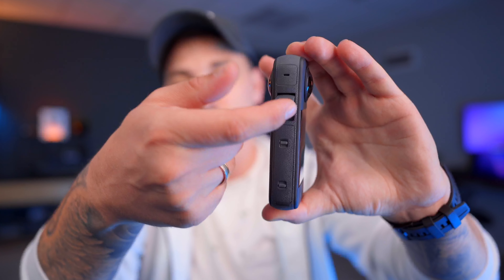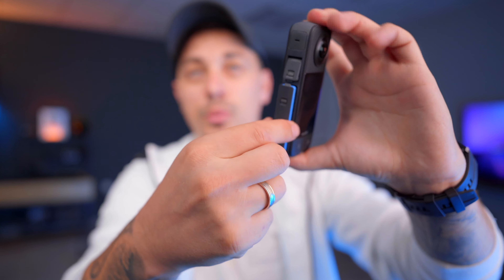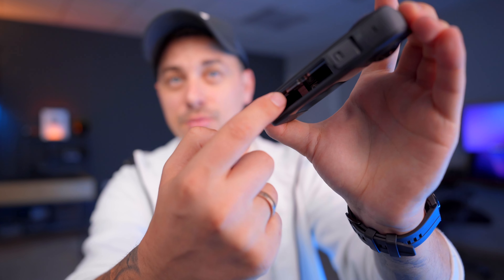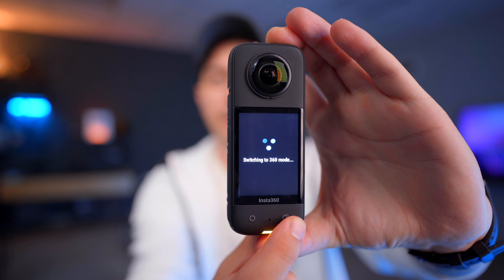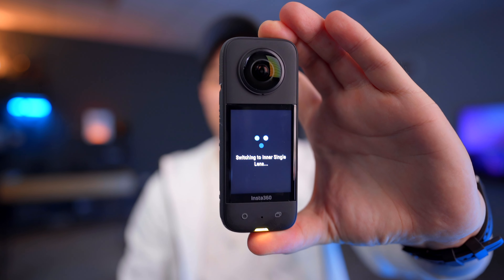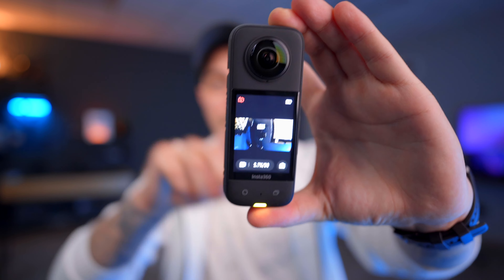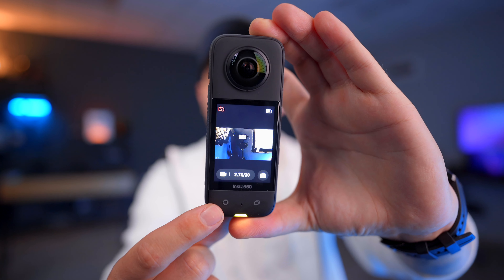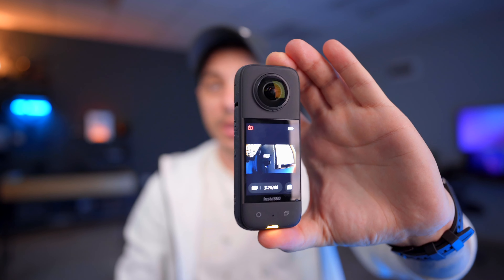On the other side of the camera you have a USB-C port for charging and transferring footage to your computer, as well as the battery, which you can remove to access the SD card slot. On the front you have two buttons — one to change from the outer to the inner lens, so you can vlog and easily see what the other lens is seeing before recording. The other button starts recording. Very basic but simple and useful layout.